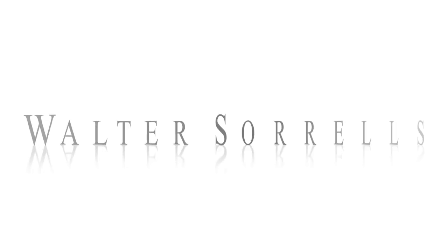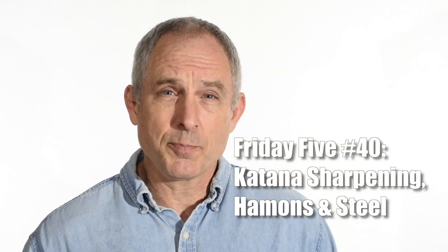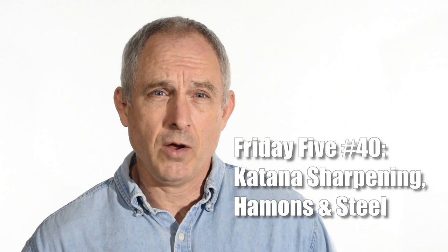Hey, Walter Sorrells back with another Knife Makers Friday Five. Today: hamones, a couple of questions about Japanese swords, and we'll make a cool little tool that's very useful and ultra simple to make. Today I'll mostly be answering questions related to Japanese swords. First I'll talk about sharpening Japanese swords, then I'll show how I make a little sanding block I use for sanding curved surfaces on some of my swords. And finally, I'll talk hamones and steel — what kind of steel you need to use to get a decent hamone.